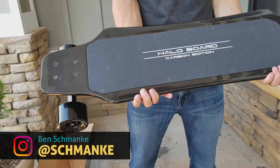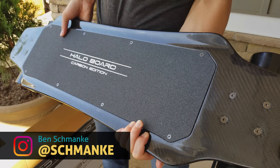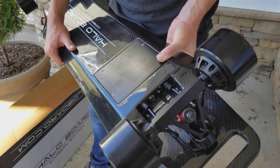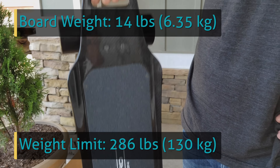The Halo Board looks sleek and clean. Its frame is made from carbon fiber, very durable and damage resistant. I like the modern and minimal design. Wheels are 83mm, a wheelbase of 27 inches, and a deck length of 36 inches. I appreciate the built-in carrying handle — that's a great design. Board weight is 14 pounds and they say it can support riders up to 286 pounds.